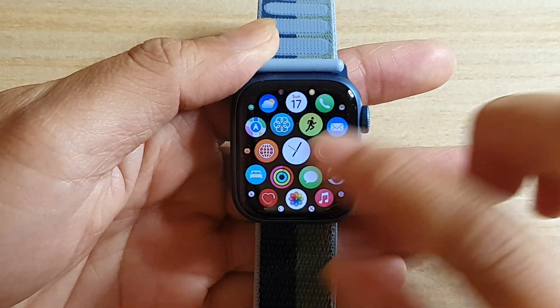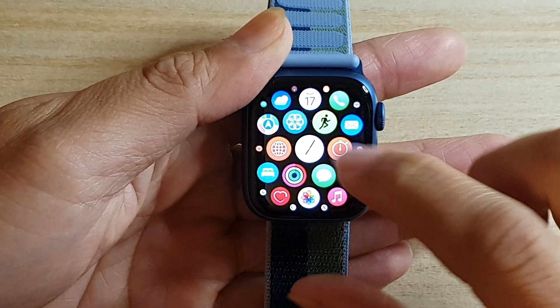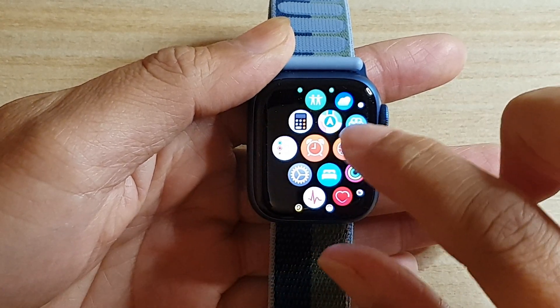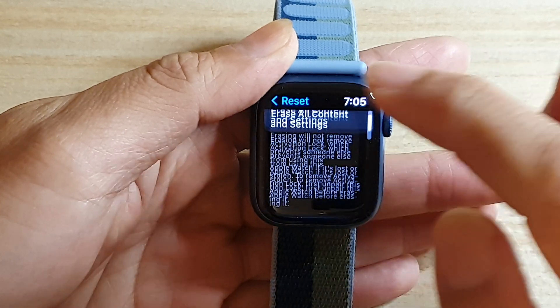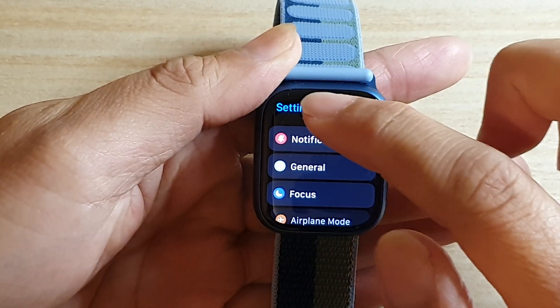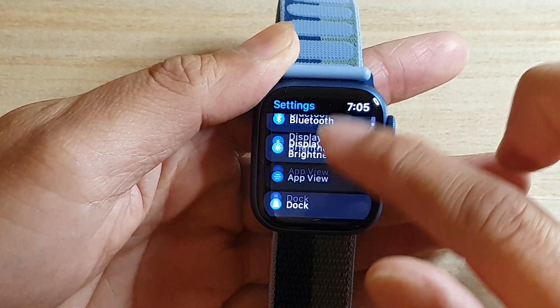So first, let's go back to your home screen by pressing on the button. And then we're going to swipe across and tap on Settings. In Settings, you want to go down — here you can see in the settings screen — go down and tap on General.